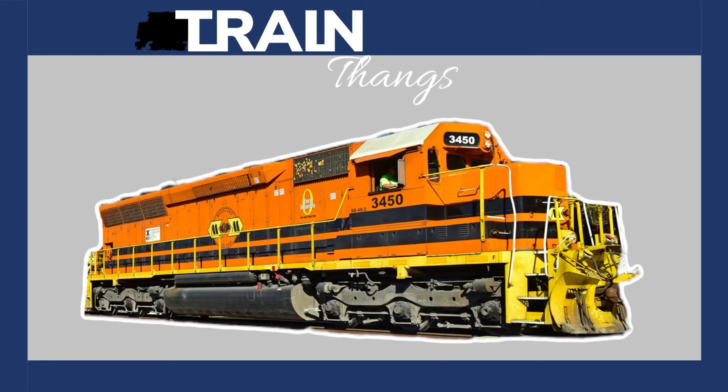Hey guys, it's me again, and today we're going to be covering the Rebuilt SD40 as per Maryland Midwind Productions' request. Now, I don't know anything about these, and I'm sure there's no coverage, so I'm just going to wing it from here on.